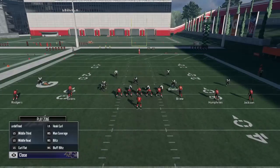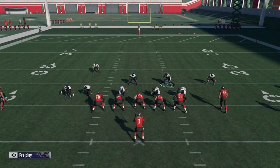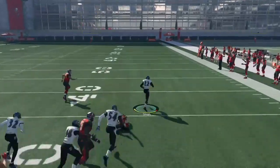Let me set it up quickly. Base align, crash my line down, show blitz — and you can see that it takes me about two seconds to set up. When it comes in, the pressure comes in really quick — a really quick looping blitz.